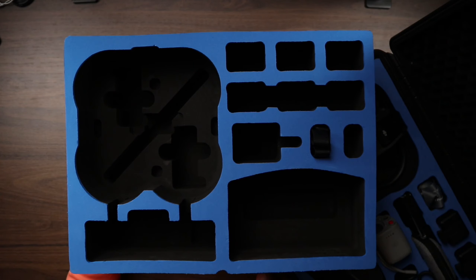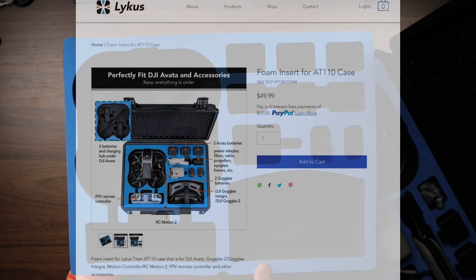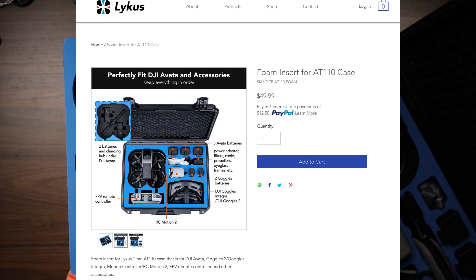I'm going to put the link in the description for ordering the foam insert. It is through the Lycus website, so check the description for the link to order it.